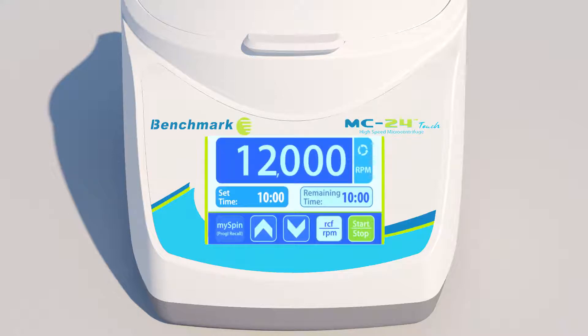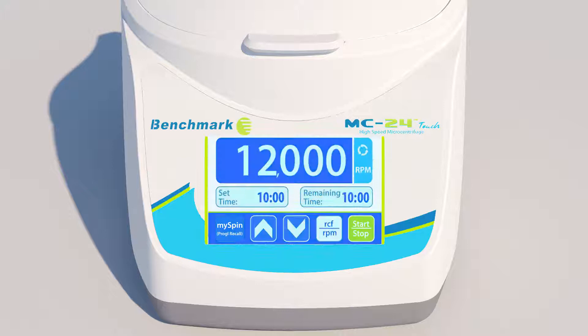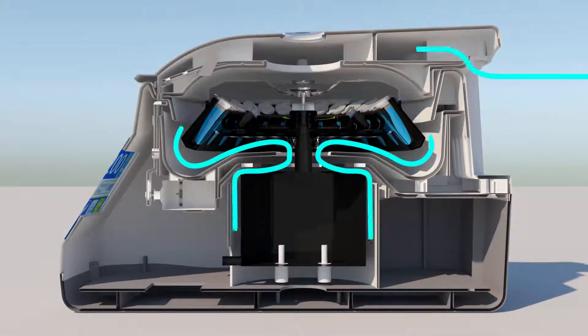Now, at any time — even after the machine has been powered off — you can recall your favorite program with one touch of the MySpin button.